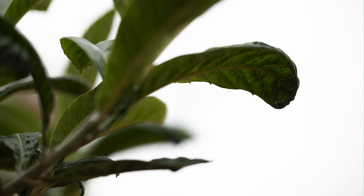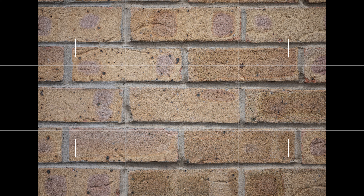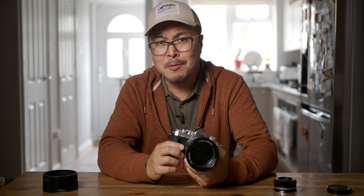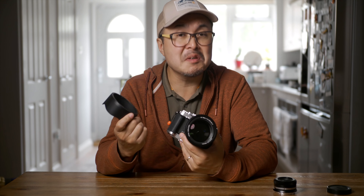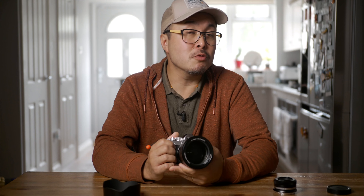Aberration is non-existent, showing just how effective those ED and high refractive index elements are within the lens. Another thing I love is the lack of distortion — there's absolutely zero, 100% optical, and you don't need any lens profile to achieve that. Flare, on the other hand, is a little excessive if you position the lens at a certain angle under direct sunlight or a strong light source. The lens hood helps a little, but I managed to block some flare with my hand, which suggests the hood just isn't deep enough. Getting a deeper third-party lens hood would solve the issue.